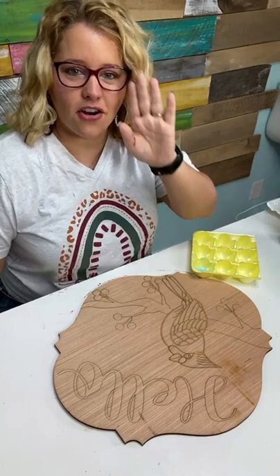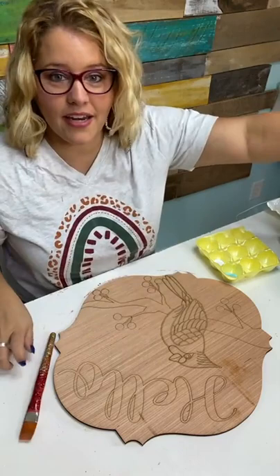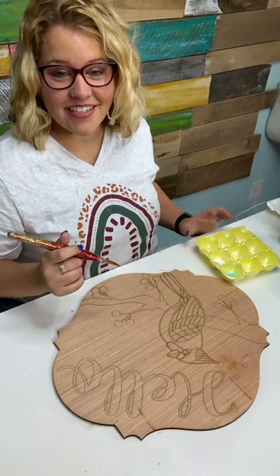This blue is called Bahama Blue. I'm also going to put a little bit of white here in my egg carton because I'm going to do a little shaded effect where it's darker around the edge and lighter in the middle. Cardinals remind Tiffany of her grandma, and I've always loved them too — they are the Kentucky state bird.